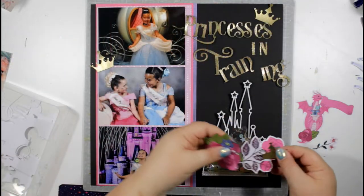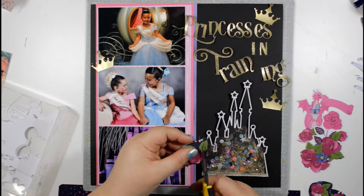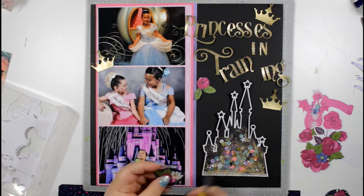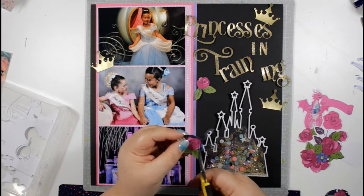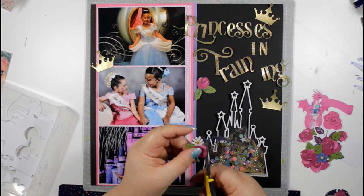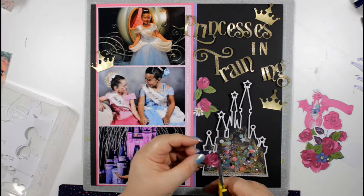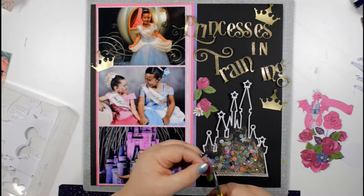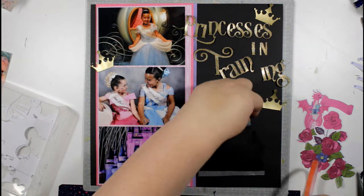Now it's time to add my shaker pocket, title, and embellishments. I've got some roses that I fussy cut from a sheet from the Head in the Clouds range and I'm just finishing off cutting two or three more to tuck around the castle. My technique is to cut the roses out quite roughly first so they're small enough to manipulate, then move the paper rather than the scissors.